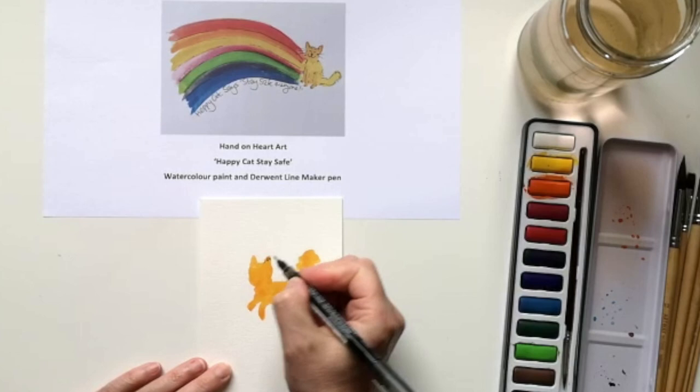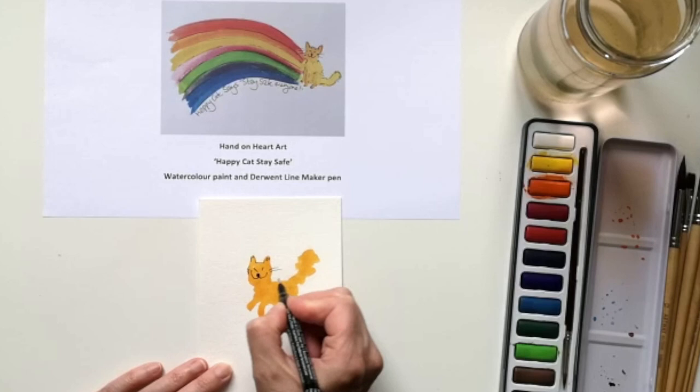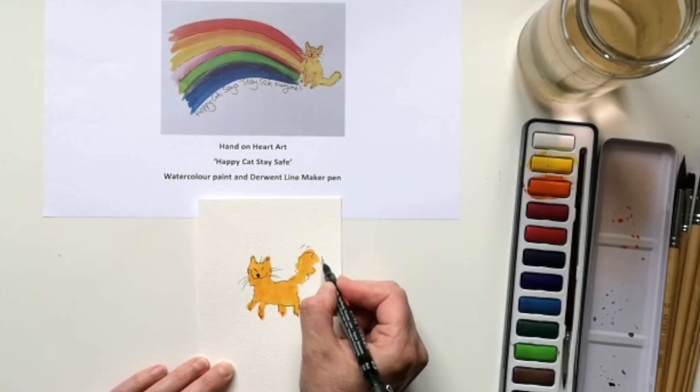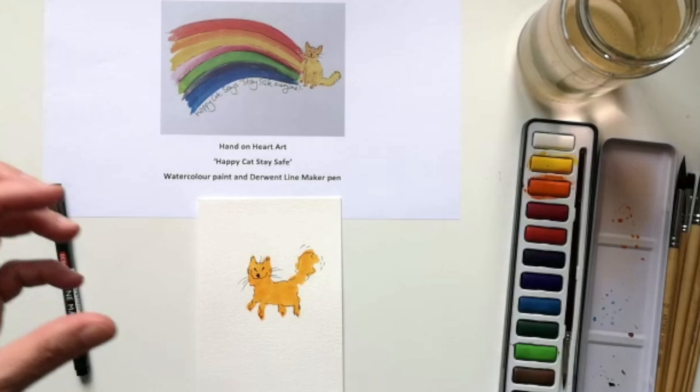Using the Derwent Line Maker pen, I add in the details. Happy Cat always has a smile on the face, big beam, whiskers — very simple, quite sporadic shape and then black outline. That's how you can use watercolour and then, once it's dry, work back into it using the Derwent Line Maker.